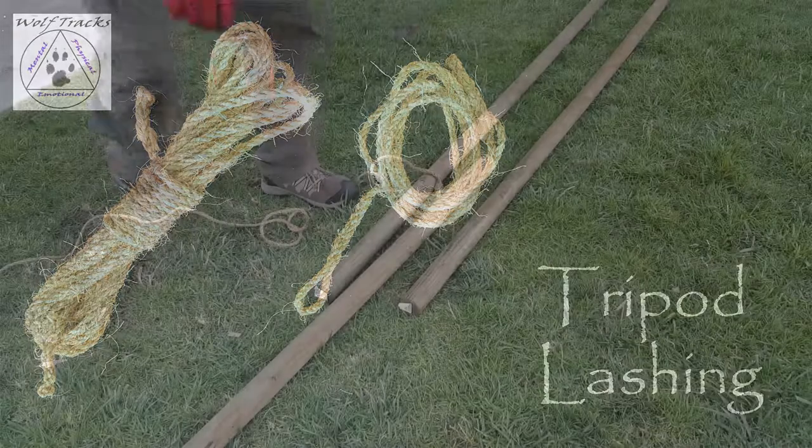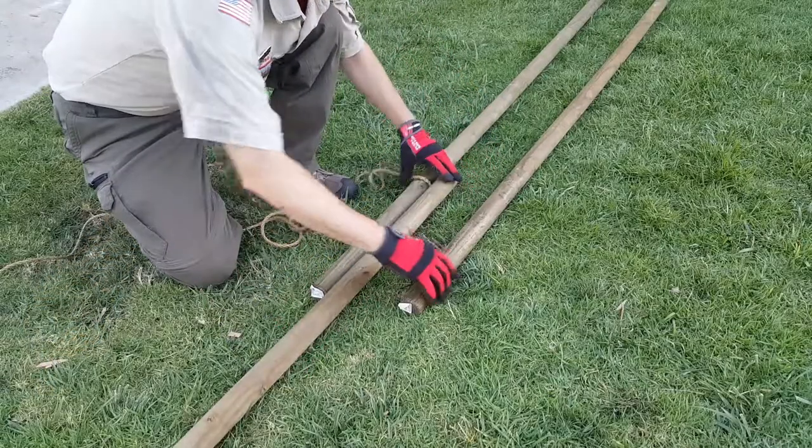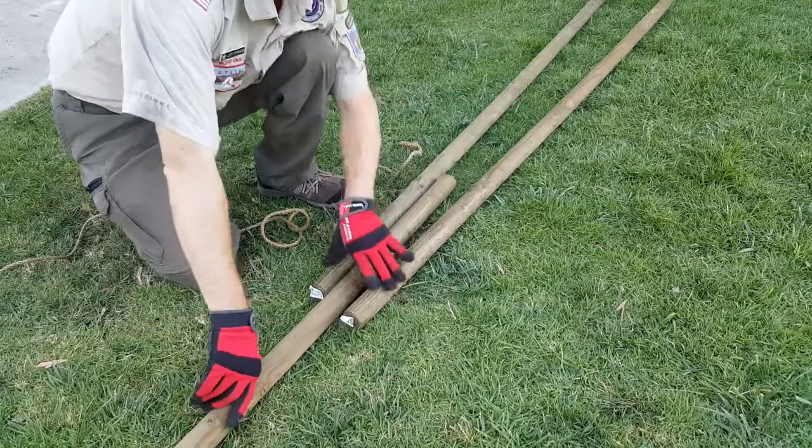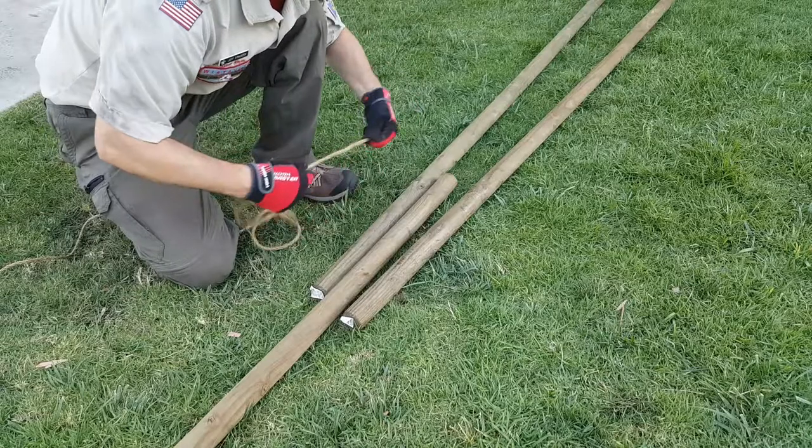The tripod lashing starts with three poles. You want the center pole to go in one direction, and the two outer poles in the other.